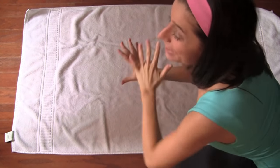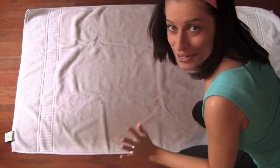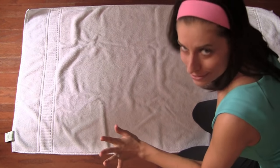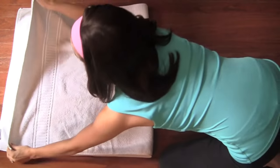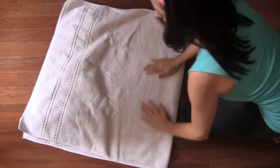The first thing you want to do when folding a department store perfect towel is lay your towel flat on the ground. This is a really weird angle so I'll do my best here, but lay your towel down on the floor and then fold it in half, just like this.